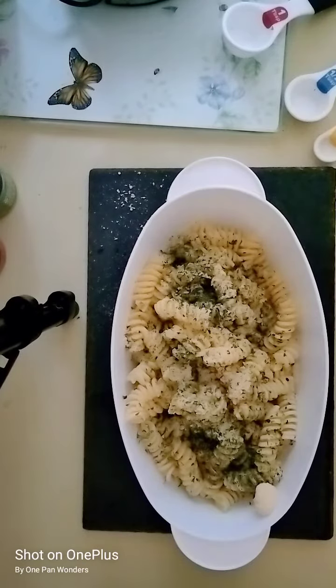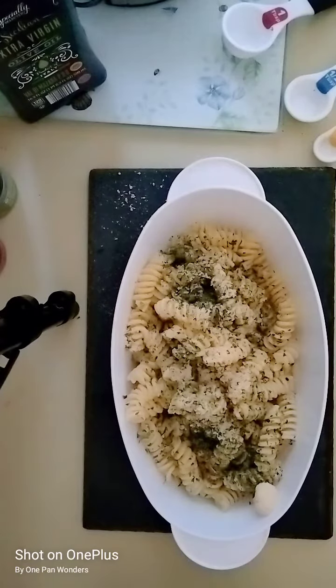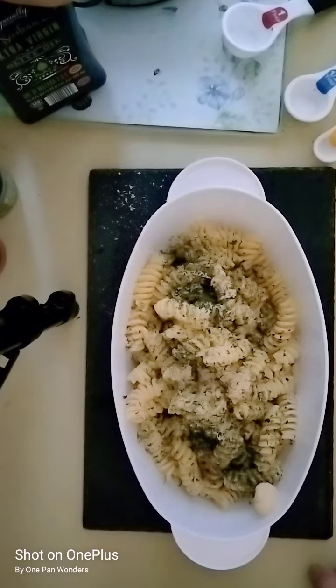Mix and there you have it — absolutely delicious. This is half a pound of fusilli, which is approximately 800 calories. Add your olive oil and your cheese and it's less than a thousand calories, but close to it.